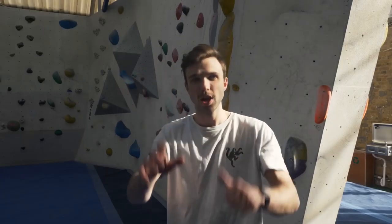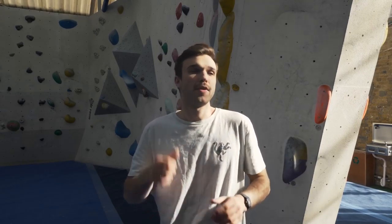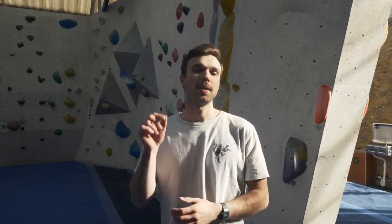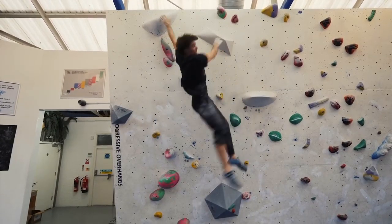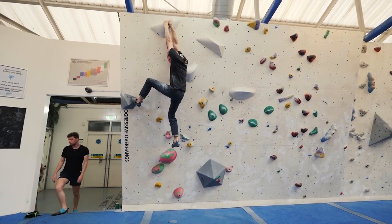Tip number six: don't be afraid to fail. Falling is a good thing. If you're falling, it means you're trying hard and it means you're going to become a better climber. Work your weaknesses — if you can't hold onto a sloper, work on a sloper. If you fall off, that's fine; it means you're learning how to get better as a climber. If you watch any one of our videos, we're falling off because we're trying hard. Persistence is key.